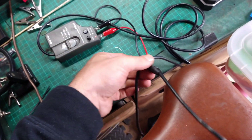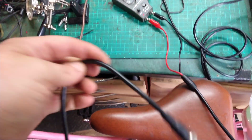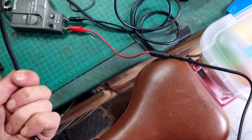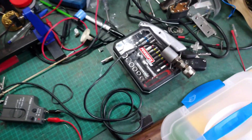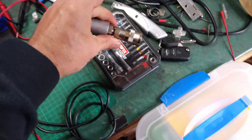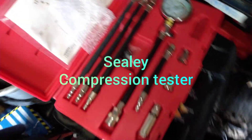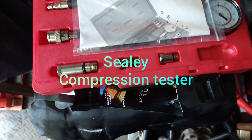I've connected it to the lead that came with my Hantec scope, so I can connect it to my multimeter. And I've also screwed this adapter on the end, and that was out of this pressure kit that I got from Sealy.